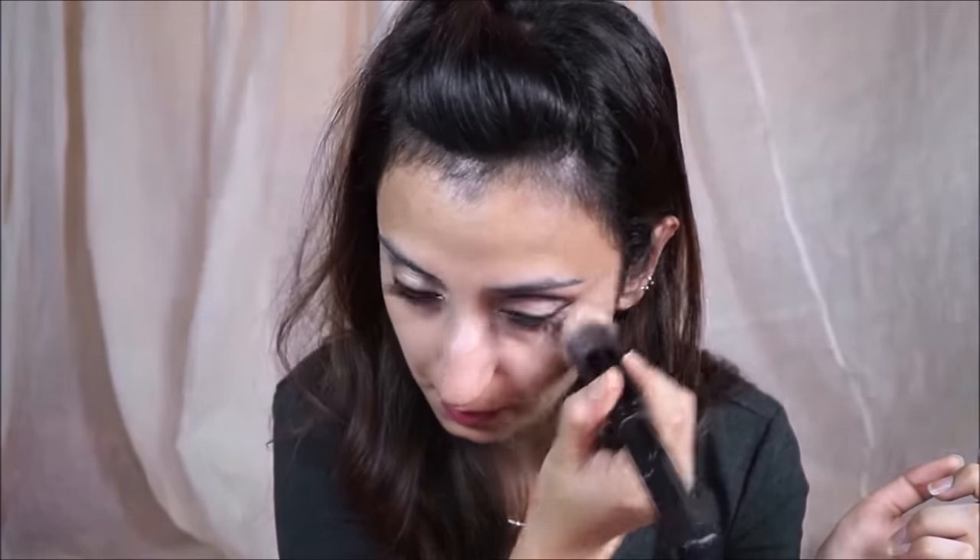Now I'm just going to clean up any fallout that may have fallen down onto my cheeks — whenever you use a pigment it usually falls down. Then I'm going to put some eye cream back where the makeup wipe removed it. Using the L'Oreal True Match Foundation, this is one of my favorite foundations — my mother has dry skin and loves it, I have oily skin and love it.